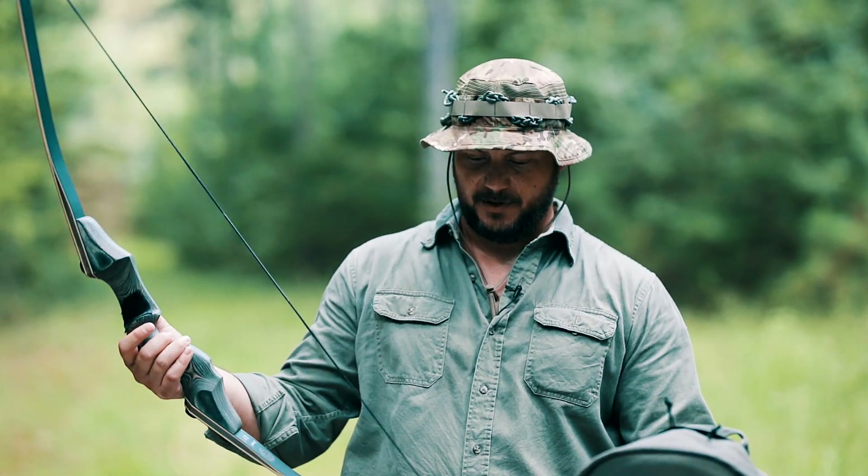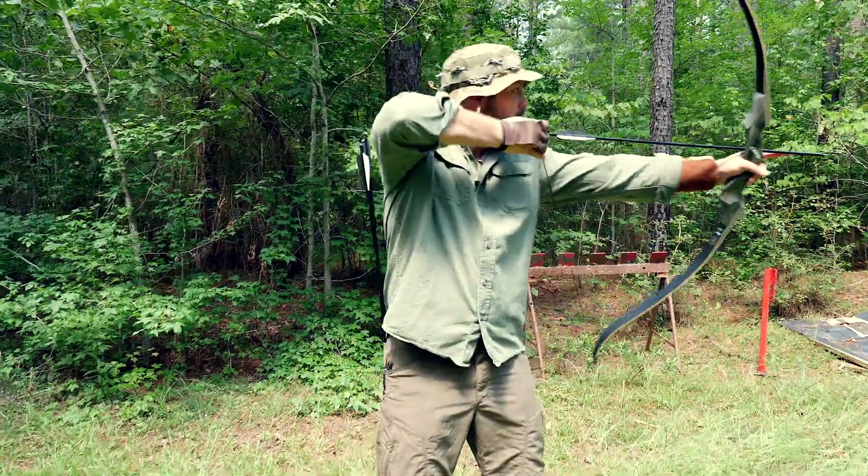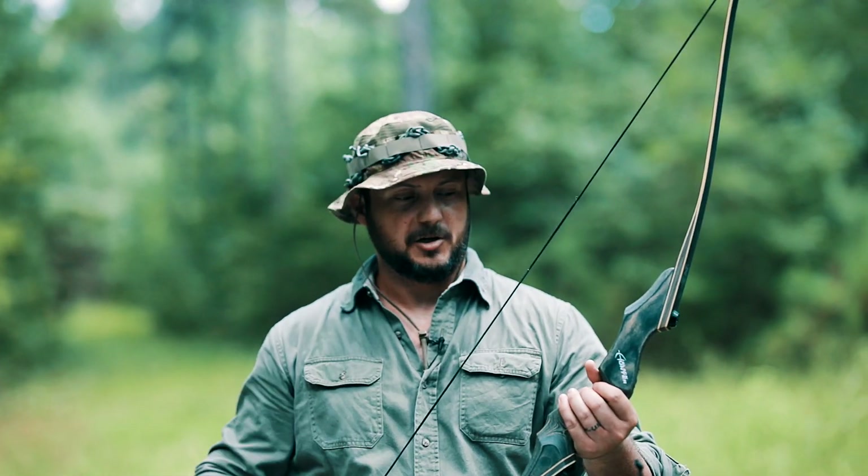I'm not really a recurve archer. I used to do some compound stuff, but I have been getting into the recurve stuff and I plan on doing some hunting this year with a recurve.